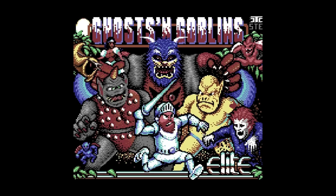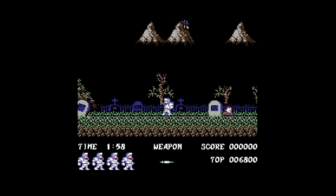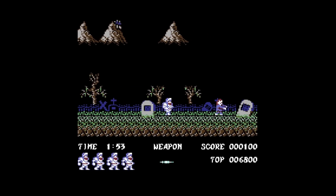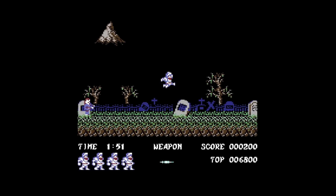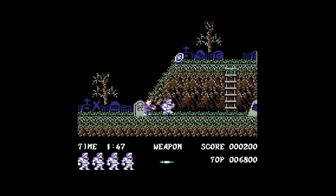Also, the updated version of Ghosts and Goblins done by Nostalgia was done in 2015 and added many improvements over the original release. Really excited about playing this more on the C64 — it looks great, one of the better arcade conversions, and tough as always.